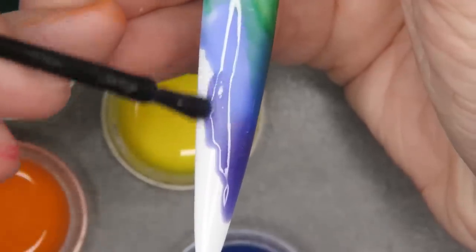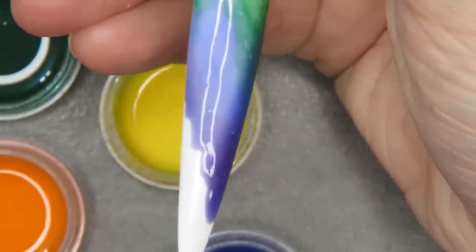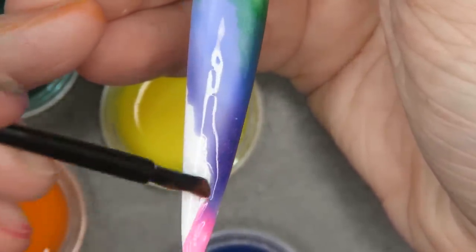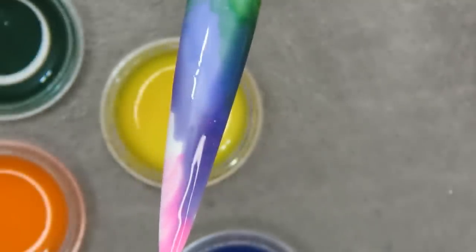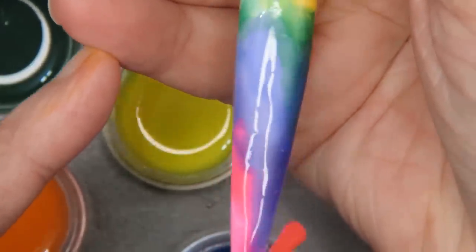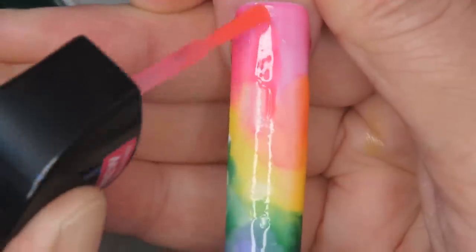If I wore nails this long I would stab myself. Nobody in real life — well, some people do, but they can't do anything. I used all my neon pink to put it back in the bottle but I'm going to stop right there with some neon pink.